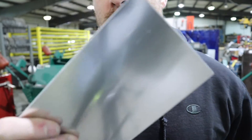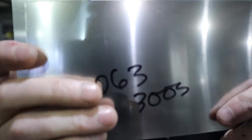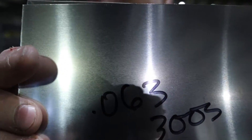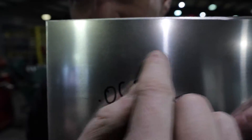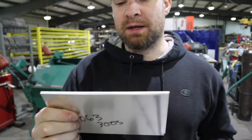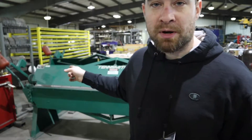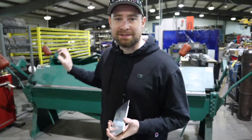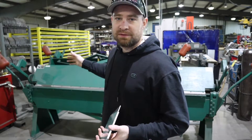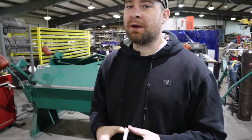I'm going to do the same thing with my standard 063-3003. You can see grain structures in this too — see how it's going this way. But this is more forgiving when you're bending, especially with the grain. So I'm going to get a shot here on the apron brake and kind of show you how I go about setting the brake so you're not destroying your pieces, and then I'll bend some stuff.